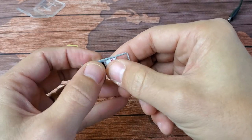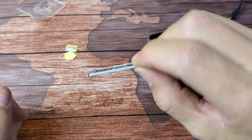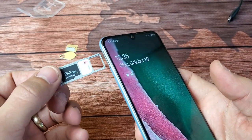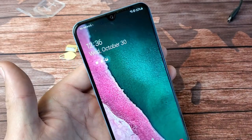Go ahead and grab your SD card and place it in exactly how it looks, then give it a little push in — you'll hear a little snap so you know it's in there properly. Then grab the phone and slide the tray back in. We should see it find the SIM shortly.